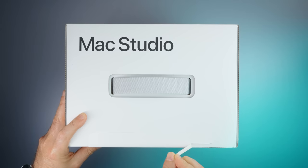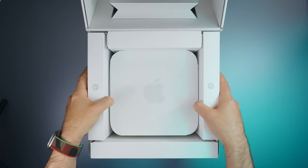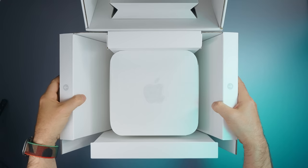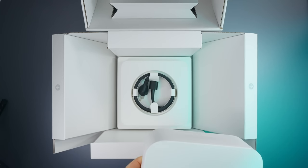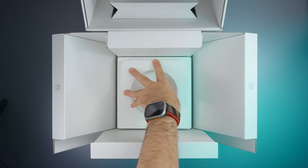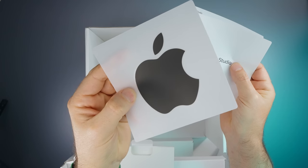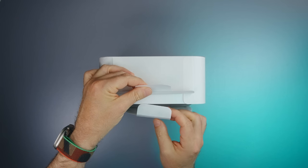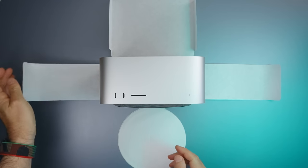Just like the previous Mac Studio, the M2 Mac Studio comes in a nicely designed box which opens from its side so the Mac Studio is easier to reach and grab from its padded platform, which also contains the power cable. Besides that, we're greeted with some papers and a very nice Apple sticker. As usual, unboxing an Apple product is a lot of fun, and Mac Studio is no exception.